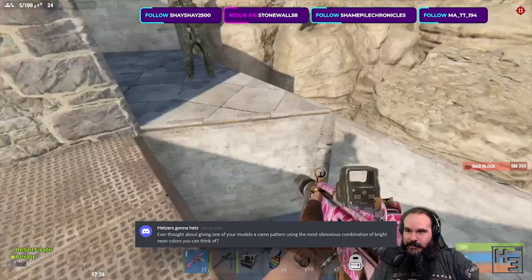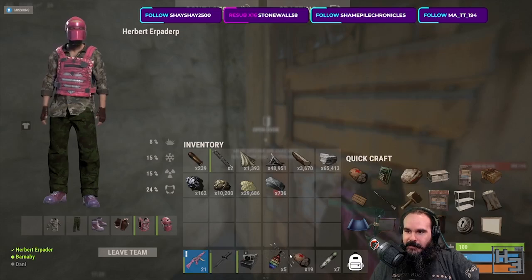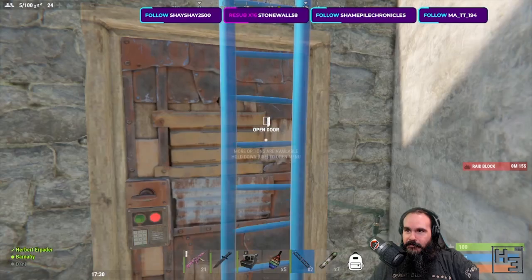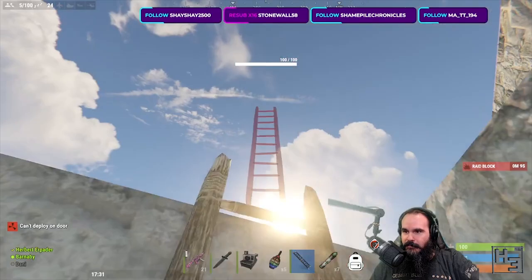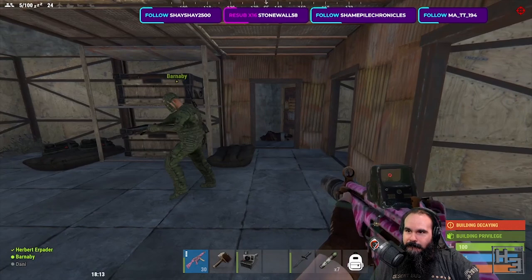Hetzer's Gunner Hetzer said: ever thought about giving one of your models a camo pattern using the most obnoxious combination of bright neon colours you can think of? Most of you would be surprised if I said no, but I have considered it. I don't actually have any neon coloured paints, but I have seen some around the place — like some from Scale 75, I think. Fleur? I don't know how you'd say that, but something like that. I have certainly considered getting some for some obnoxious colour shenanigans — maybe next time I place an order I'll think about getting some.